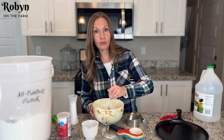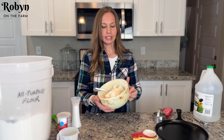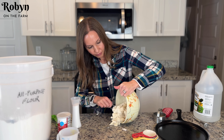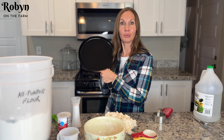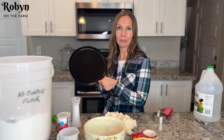Now you're gonna take a fork and just mix that up. Then you're gonna turn it out onto your countertop. I almost forgot a really important part — I need to stick this griddle into the oven so that it heats up before I put my biscuits on it.